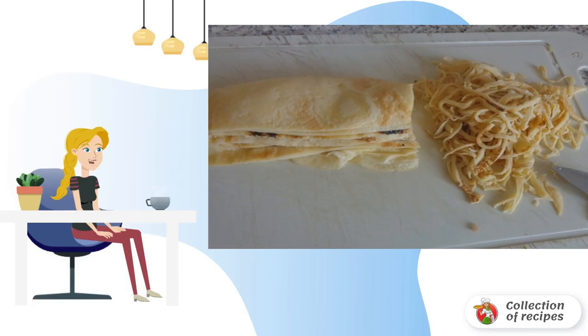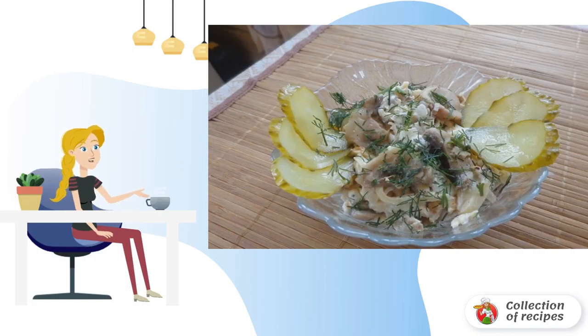We put the cooled ingredients in a salad bowl, and put the pancakes in a stack, and cut into very thin long strips. Season with mayonnaise, mix, garnish with herbs, and you can serve.